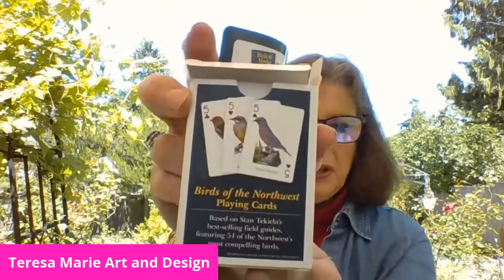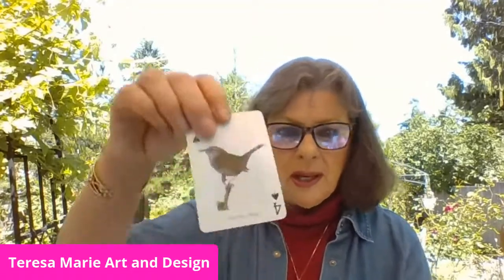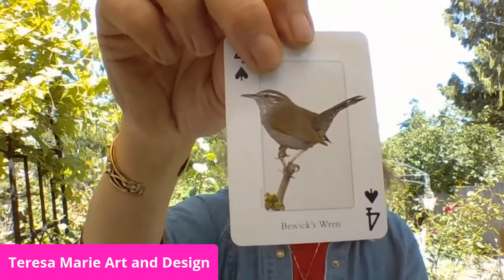These are playing cards featuring Birds of the Northwest. There are also small identification books about the size of the little journal. The company is Stan Tekiela — spelled T-E-K-I-E-L-A — and you can order for your state or region. It works as both an ID guide for birds and a playing card. For example, this one is Bewick's Wren and here's a House Finch.